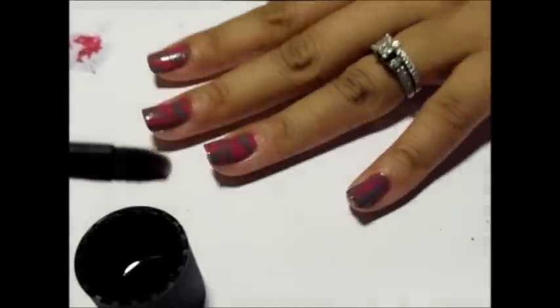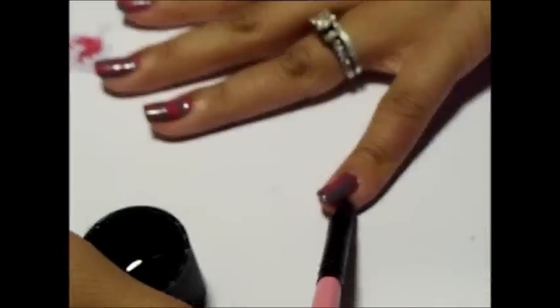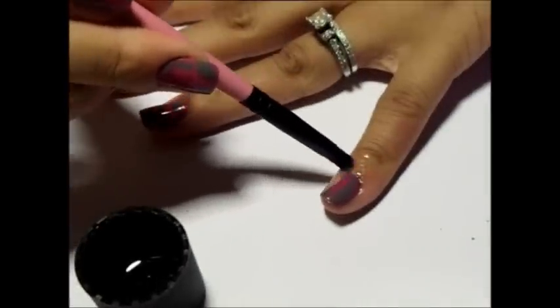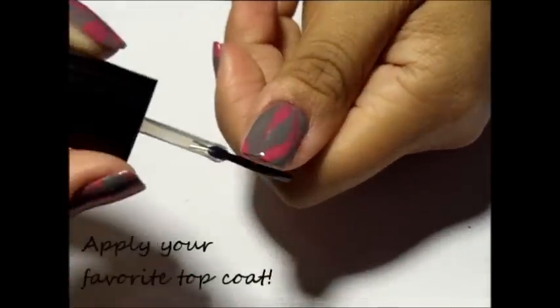If you want more precision, using a brush and more nail polish remover, go back through and clean up around your cuticles in the areas that you could not use the q-tip for. Again, repeat this for the rest of your nails. And finally, to complete this look, apply your favorite top coat.